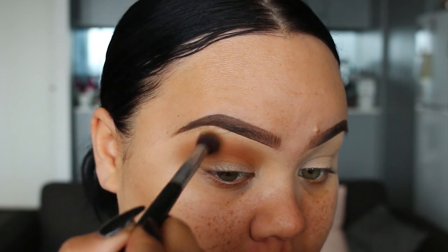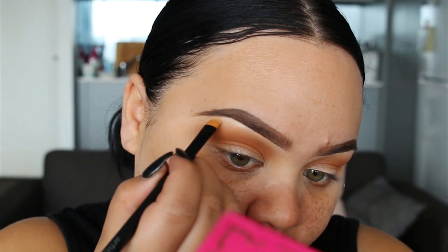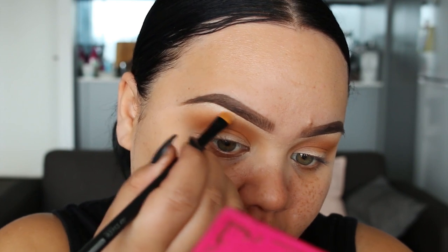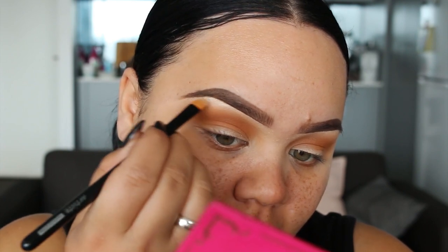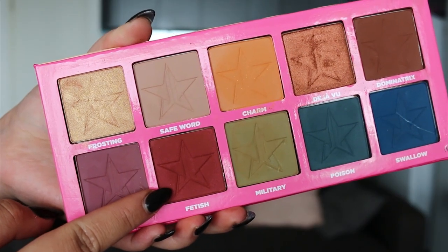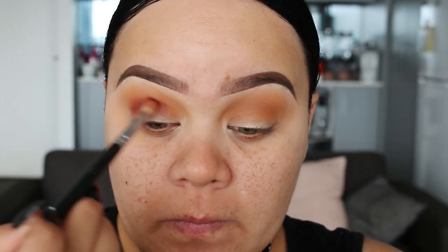Next, using Nylon Eyeshadow from MAC Cosmetics, I'm going to use the shade to highlight underneath the brow bone. The next shade I'm using is called Fetish — it's pretty much a burgundy shade. I'm going to be using a smaller blending brush from Zoeva, I think it's 228 — I'll have it listed down below. I'm going to place that colour throughout the crease.